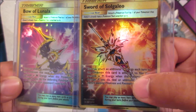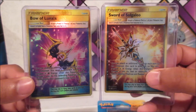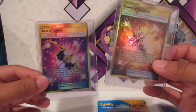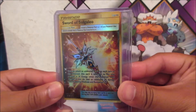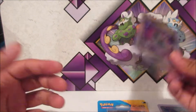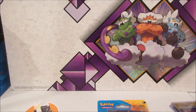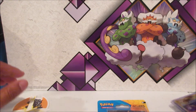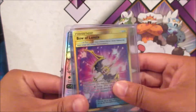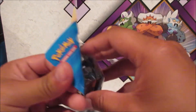Pretty amazing stuff. If you guys enjoy looking at these cards, they're really cool — I could stare at them for hours. If you guys enjoy these, check out ZabaTV's channel, support them, and you can get some amazing custom-made cards. Very cool. So let's move on to the three packs and one foil promo card.